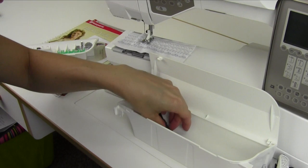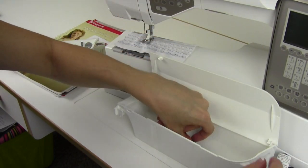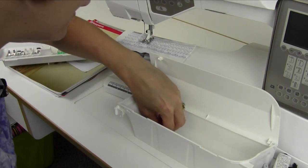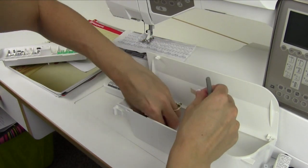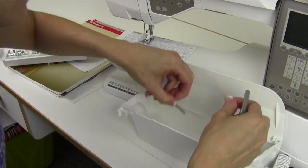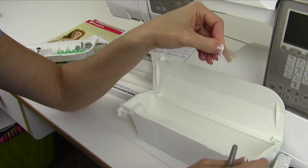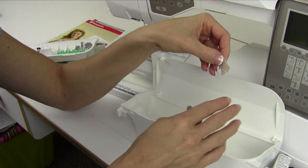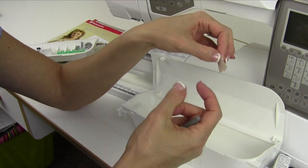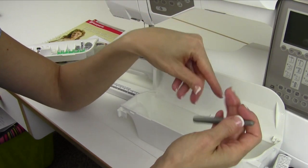A disappearing fabric marker. Some thread nets, if you have thread that's falling off the spool. A brush — we'll show you how to clean the machine with it. Way down at the bottom, there are nonstick stickers you can place on any of the other feet to allow them to glide across vinyls or leather-type fabrics — just add those to any feet you have.